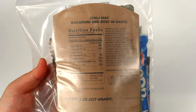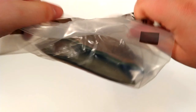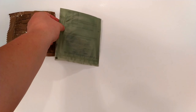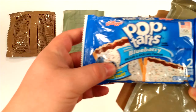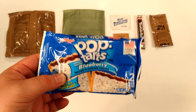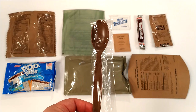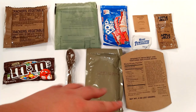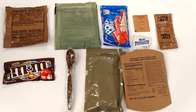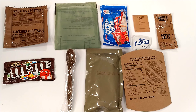Now we get the classic chili mac, macaroni and beef in sauce: white wheat bread, FRH, salt, wipes, Tootsie Roll, and apple jelly. We also get a blueberry pop-tart — never tried these before. The camera cut out on the last one, but it came with vegetable crackers, a pop-tart, M&Ms, the main entree, apple jelly, salt, and wipes. This one actually came with both M&Ms and a pop-tart, which is pretty awesome.